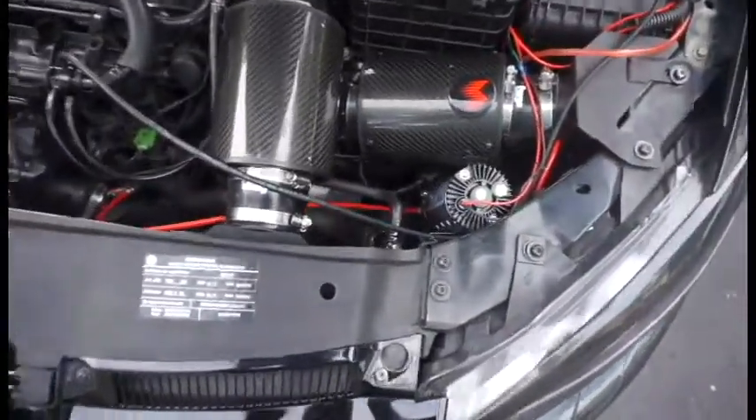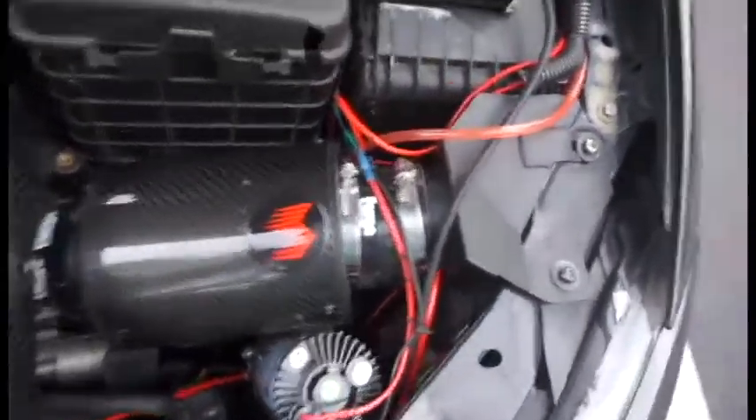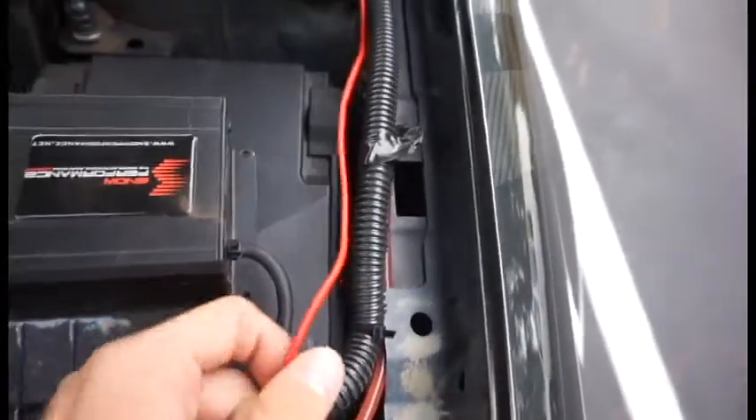It's not going to make a huge difference in power unless you get it tuned for the meth, but it is constantly cleaning the engine when you're under boost — it's like a steam cleaning. Especially in turbo engines, they get a lot of carbon buildup. Hey guys, I forgot to mention how it's wired here.